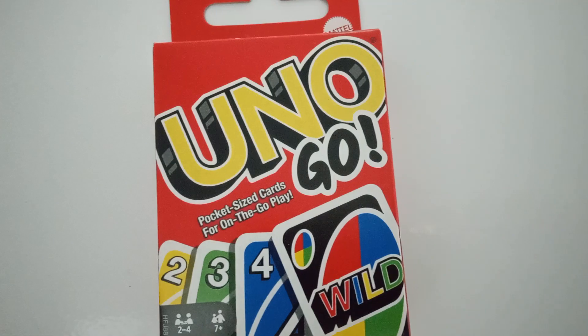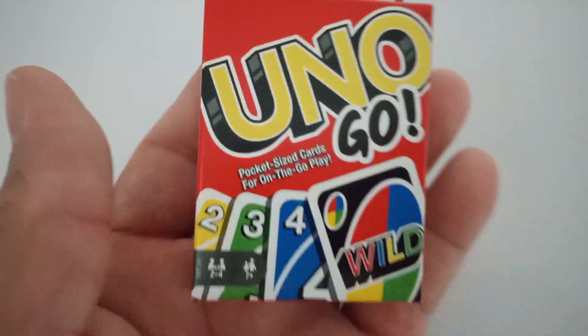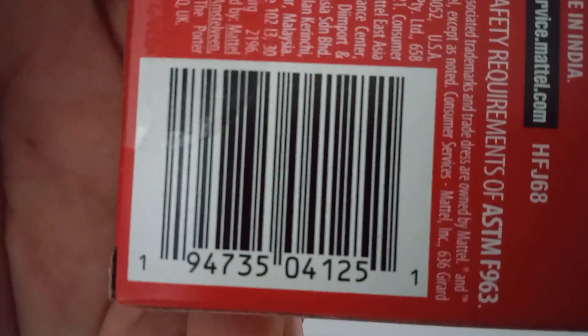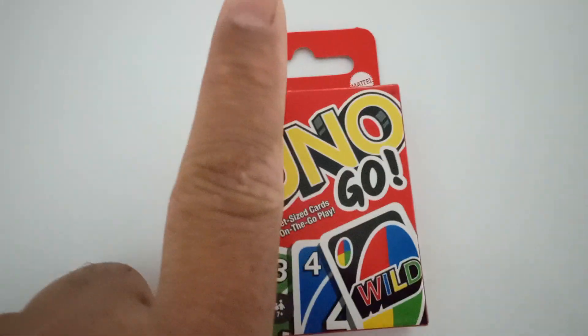This is Info Mug, and for those who like Uno on the go — look how small this is, mini Uno! Here's the product code, and I'm guessing you get all the cards. Okay, this is my finger — for scale — mini Uno.